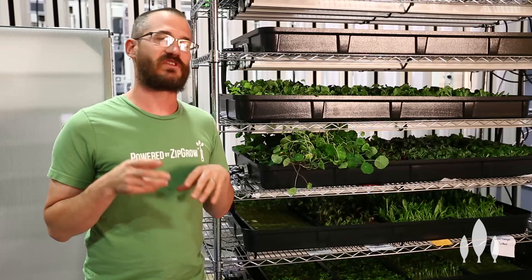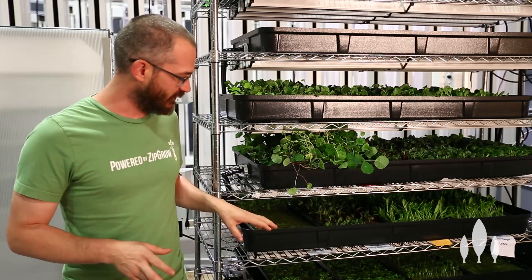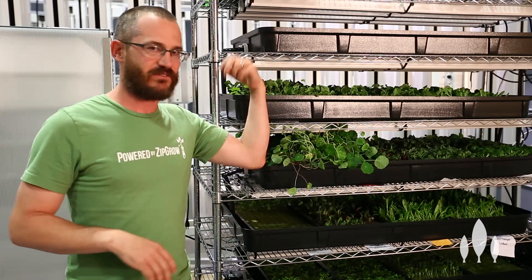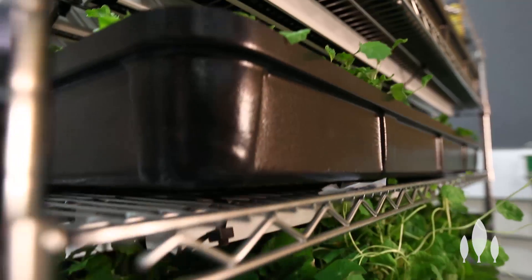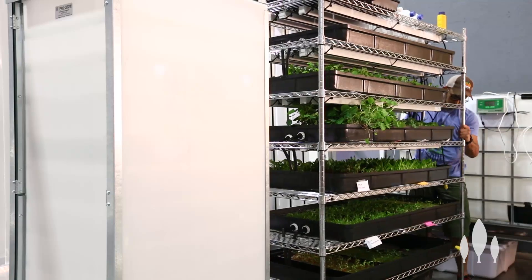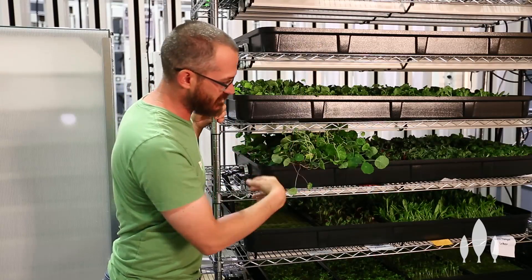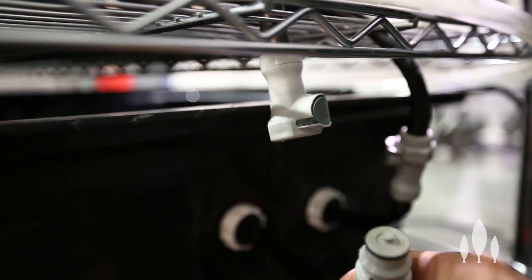Seedling systems are typically a few different types when it comes to irrigation. This system is an ebb and flow, or flood and drain — whatever you want to call it. The pump comes on, fills this tray up, then a siphon pulls all that water down successively to the bottom and drains it to our sump tank. We've designed this one so it's mobile so we can actually roll it around for transplanting. Because it all empties down and drains to a sump, we can just unclip it and roll it around and it stays fairly lightweight.